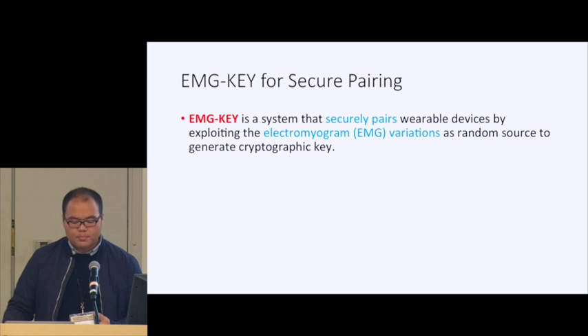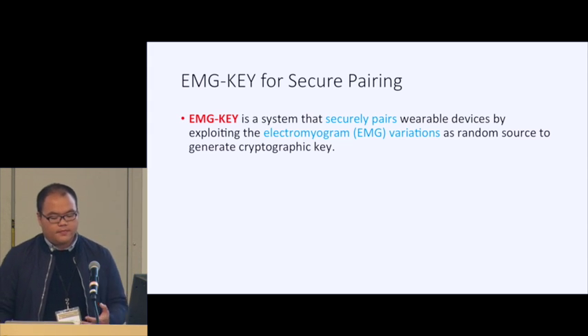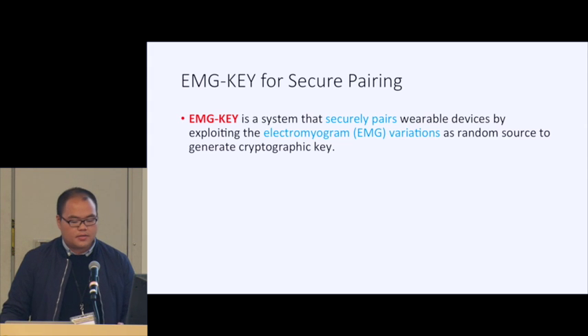To provide a better secure pairing solution, we propose EMG Key. This is a system that can securely pair wearable devices by using electromyogram variation as a random source to generate a secure key. This key can be used in further encryption or as a seed to generate more powerful keys.